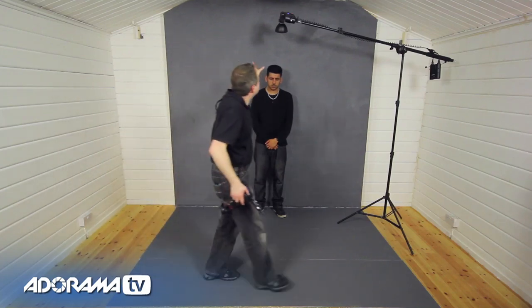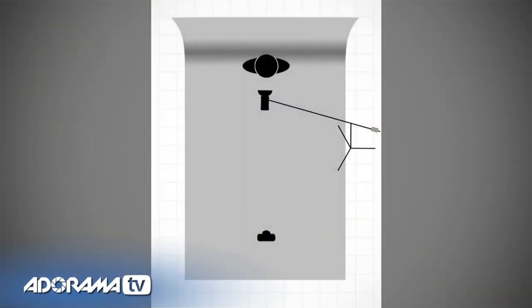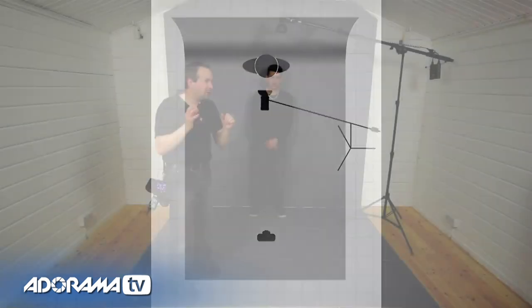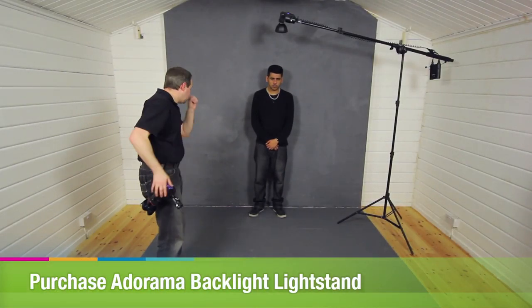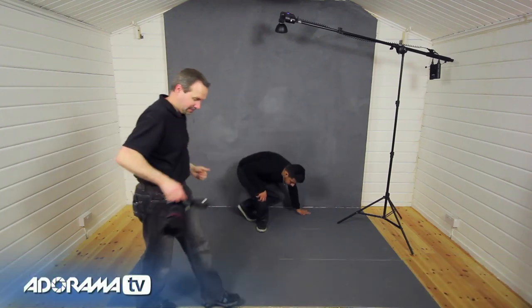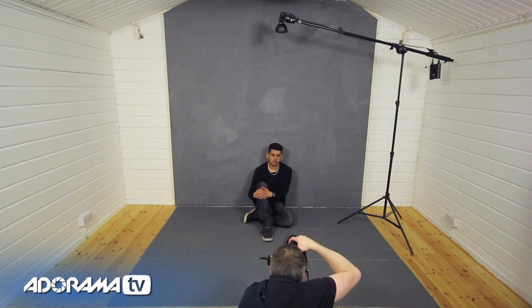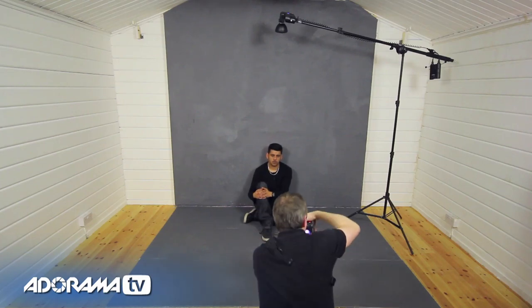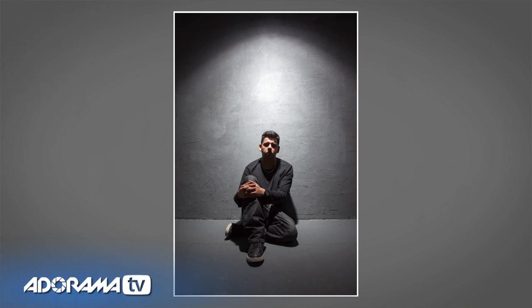Before we get to the grids, let's have a look at the basic light setup. I've got my key light on a boom arm and it's going to come straight down from above — we're setting up a light pattern that looks a little bit like street lighting. Before we put the grid in, let's take a shot like this and see how it looks. As you can see, the light spread from the bare reflector is very good but it's also pretty wide, and it just gives a very wide result — that's okay but we can do so much better.